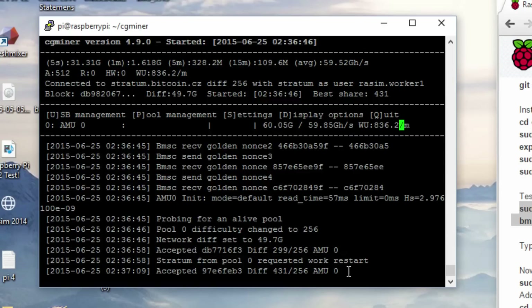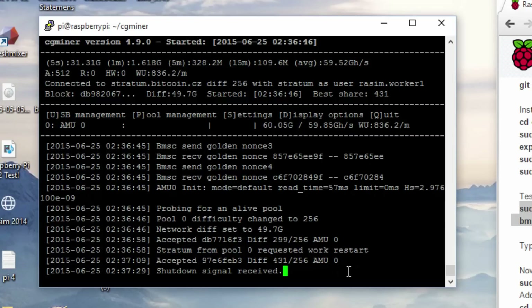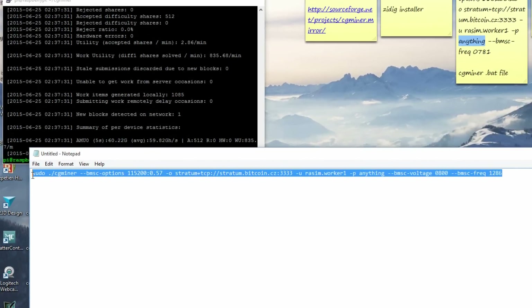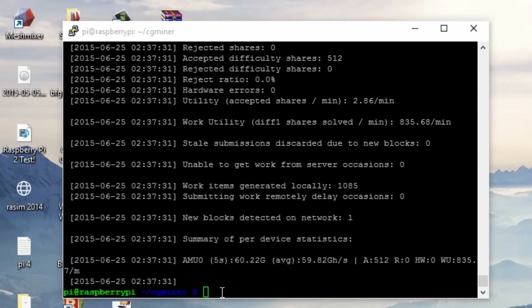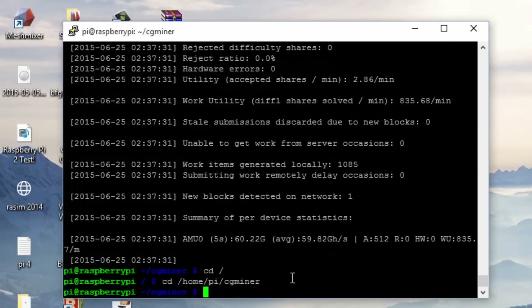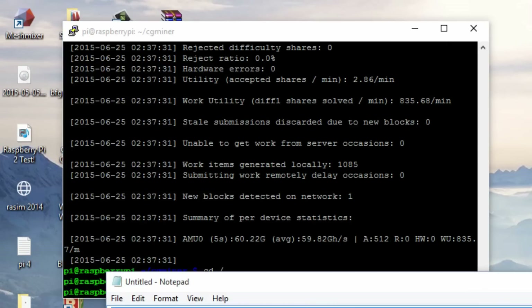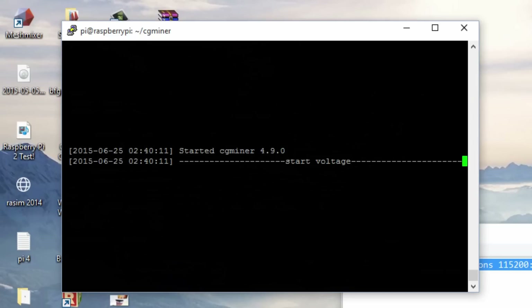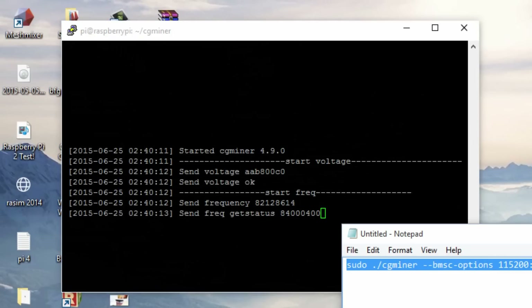To exit, all you have to do is type Q and hit enter — it should shut down and go back to terminal. It's good to have the mining command saved in a text document so all you have to do is copy and paste it. Remember, you have to be in the CGMiner directory. Type 'cd /home/pi/cgminer' and hit enter to get back into the CGMiner directory. Then open your text document, copy the code, paste it in the terminal, and hit enter — it should automatically start CGMiner and start mining for you.